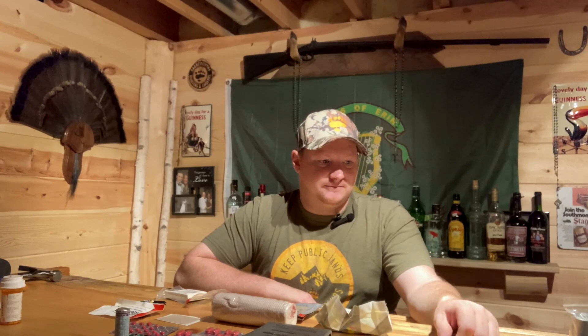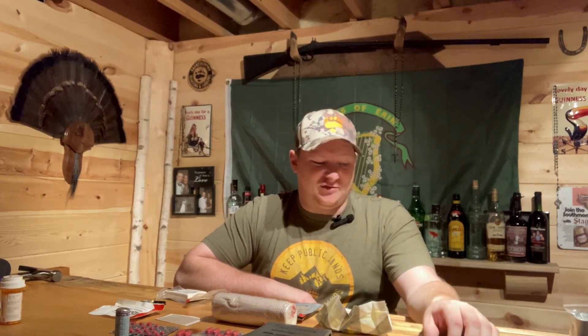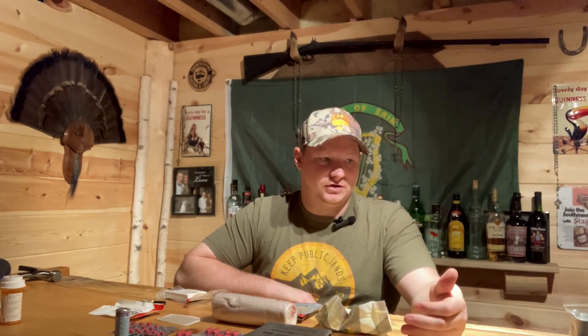One tourniquet in the pack, one always on me. The most important thing we've learned in the past 20 years of war is you have got to stop the bleeding. If you hit your emergency button on your inReach or Garmin or whatever beacon you have, someone is coming to get you - you just have to stop the bleeding long enough to stay alive until that helicopter or rescue team reaches you. Same lesson from war: stop the bleeding, deal with the side effects later. You rarely lose a limb from a tourniquet these days. If you can't stop bleeding with a bandage, or it's arterial - spurting - throw that tourniquet on two inches above the wound. Listen to your doctor, but don't be afraid to use it.